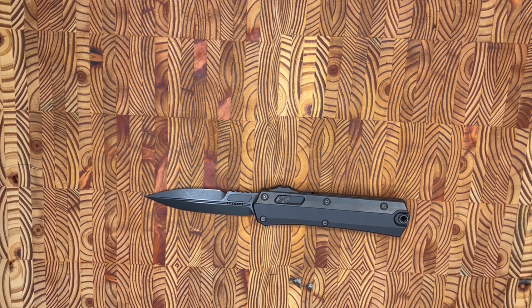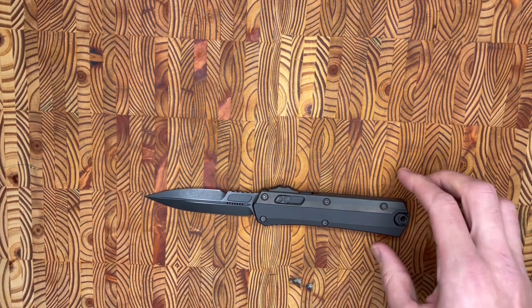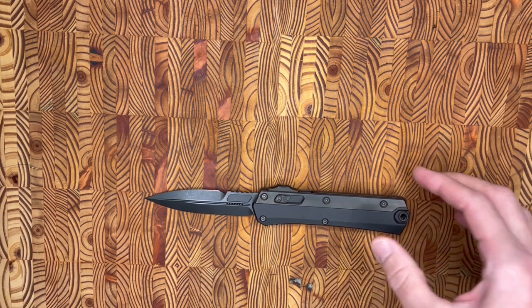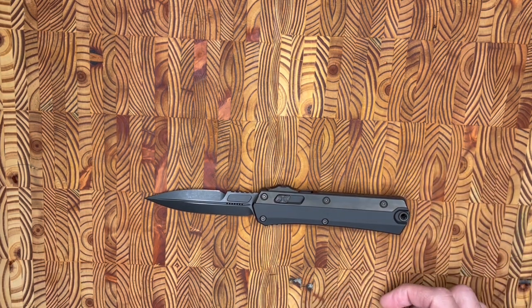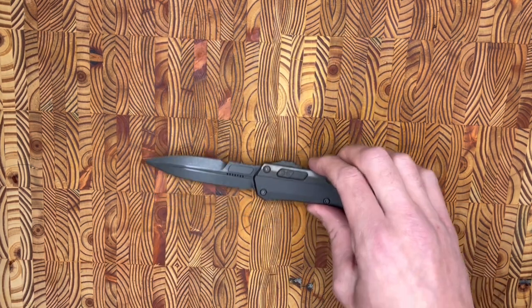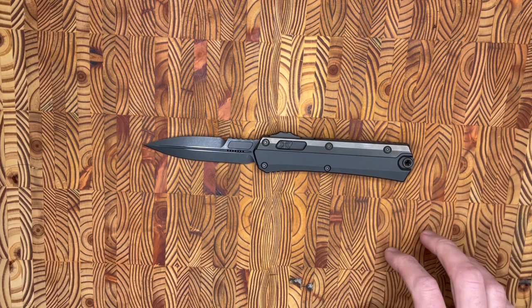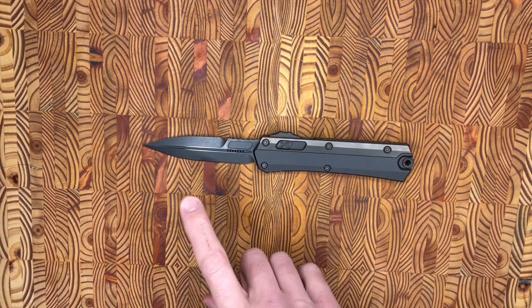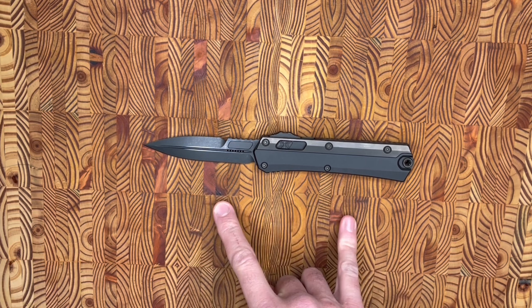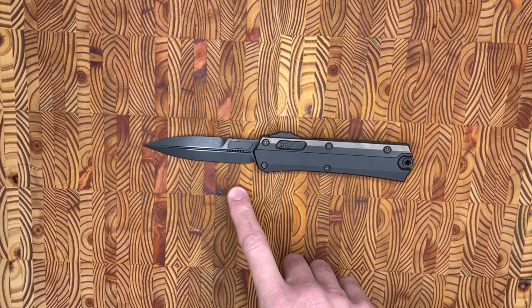As far as the stats go on this knife, this is the Signature Shadow version. There's a myriad of different types of Glycons you can get — this is the one that I got. The details: it features a 3.75 inch blade, 8.8 inches overall, and this one has M390 steel.